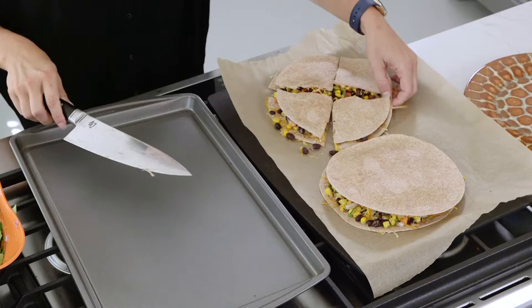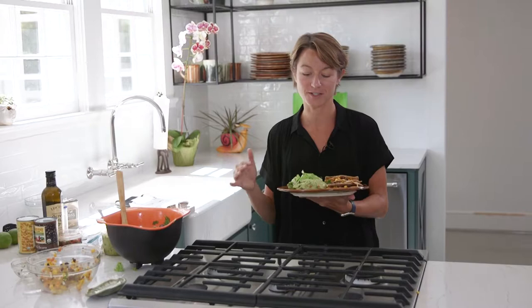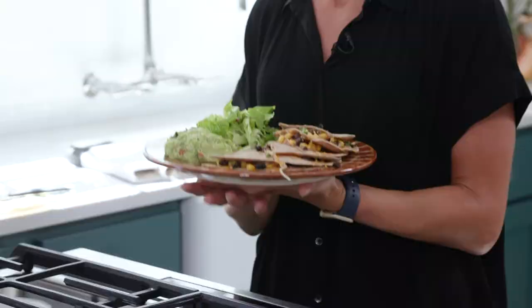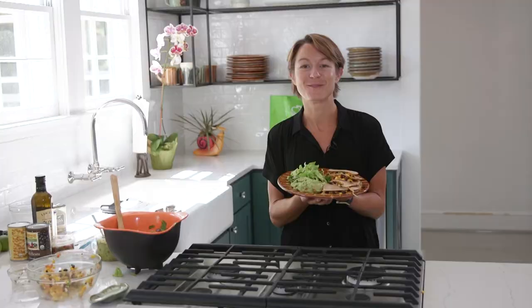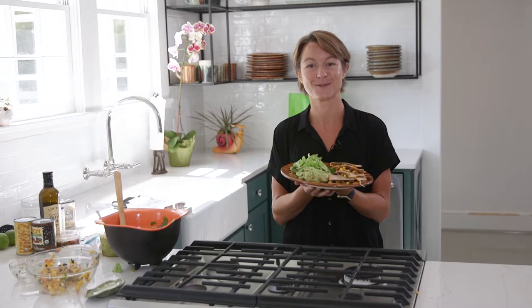And then we'll plate it up. We've plated up our quesadilla with a big handful of salad and a dollop of guacamole. I use the Ingles kind they make in-house — it's really, really good. I like the mild version, but if you like hot, you can get spicy. We're all out of time for today, but I want to thank you so much for joining us here at the Ingles Table. Remember, you can find this recipe, videos, photos, and more on the website at InglesTable.com. Until next time, I'll see you online.